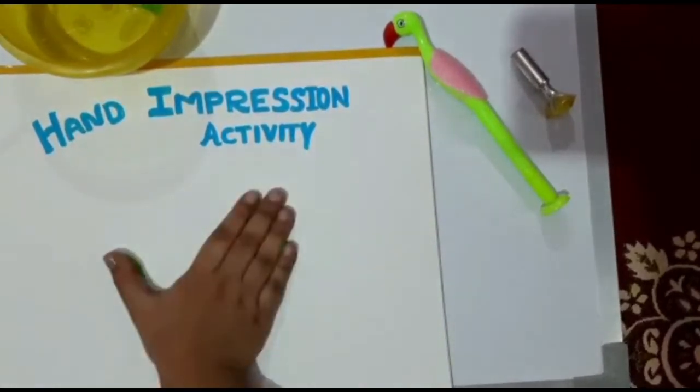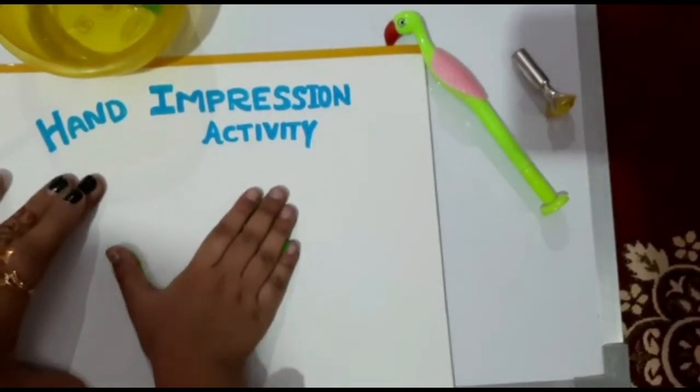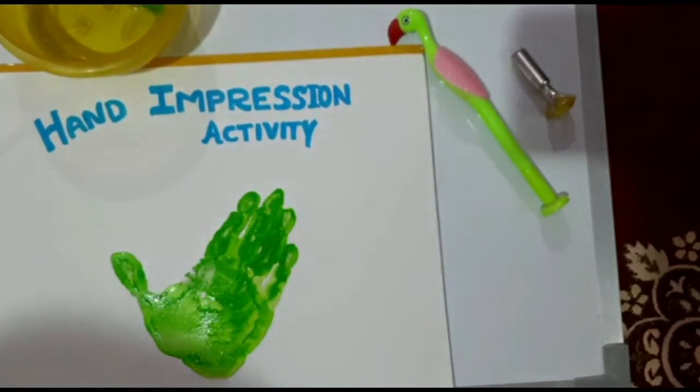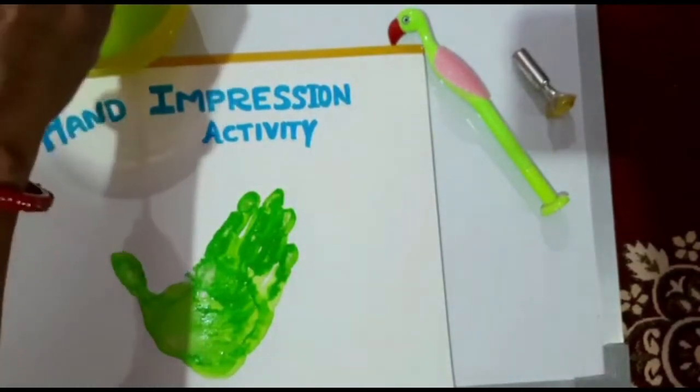Then let it dry for a few minutes. See how beautiful the impression is looking! Let it dry for a few minutes, after which we will make the features.